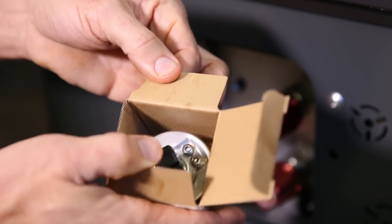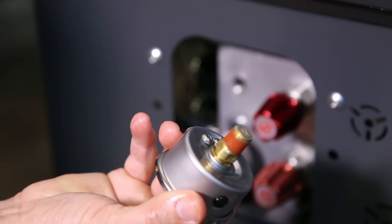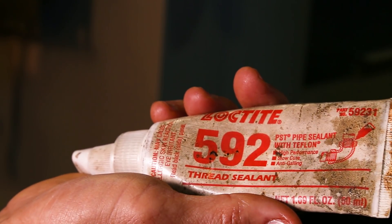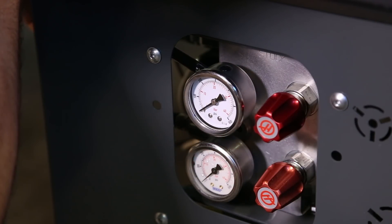With the set screw tightened correctly, let's install the new gauge. This one already has thread sealant. If the one you're installing doesn't, then apply a light coat and install the gauge with the gauge face properly oriented.